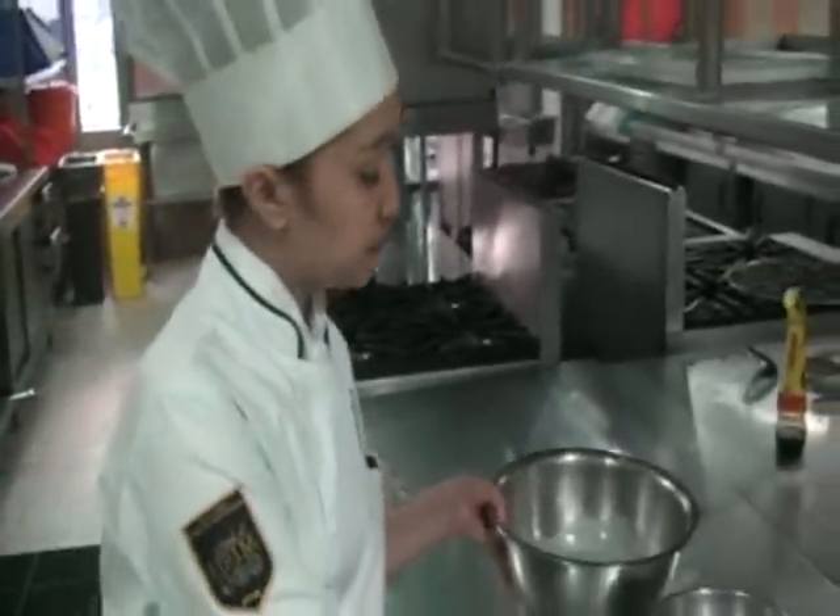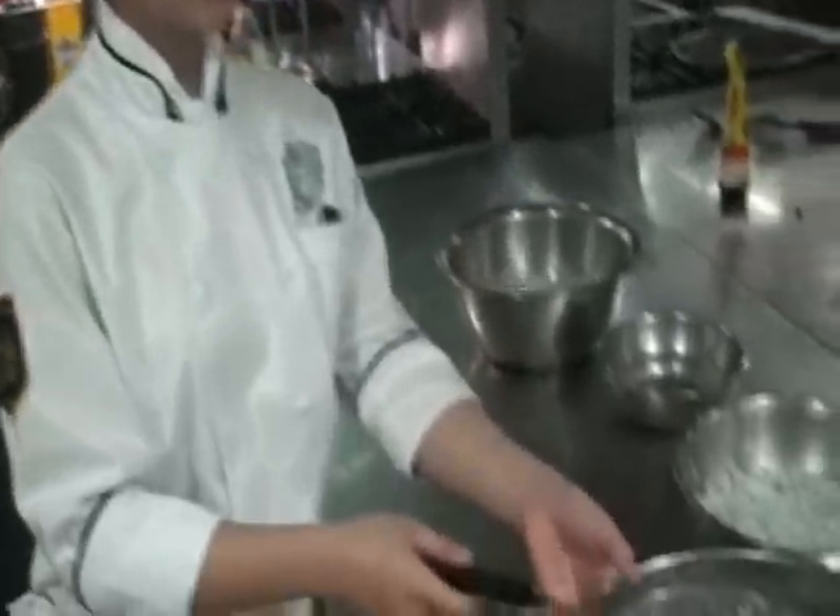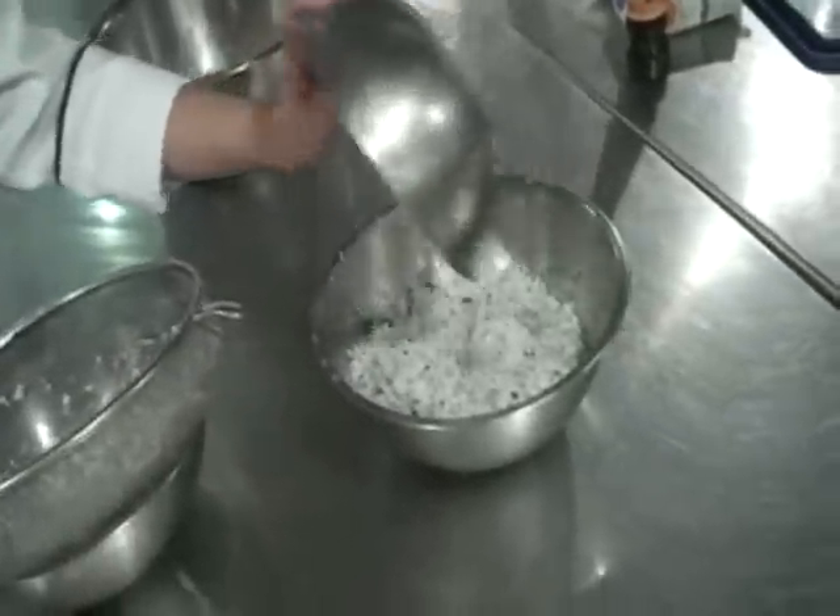For our second press, we'll be making coconut milk. We'll be doing the same procedure — hot water — put it in the same shredded coconut that we used a while ago.